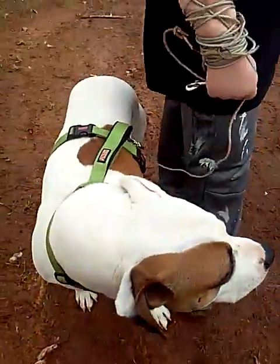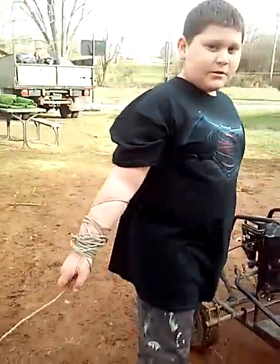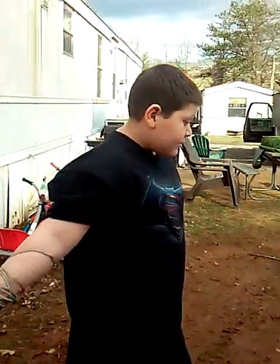With our little buddy Skillet, we came all the way down here just to show y'all a little glimpse of the go-kart before we ride it.